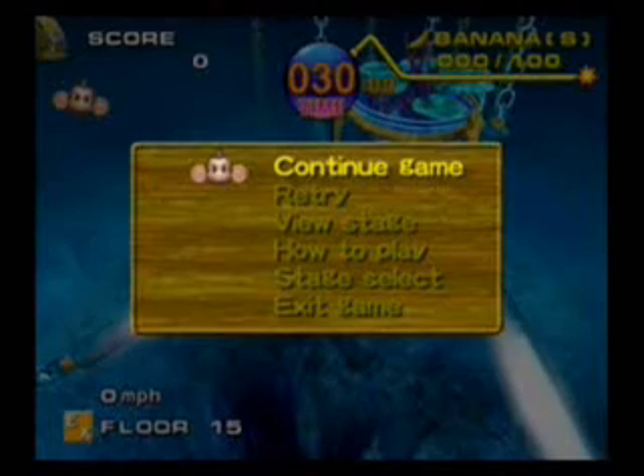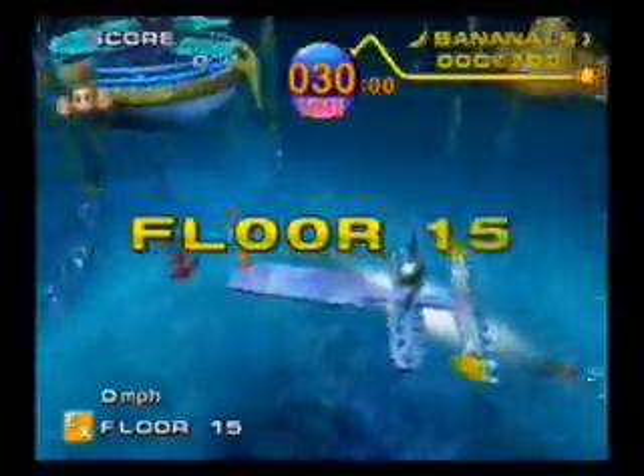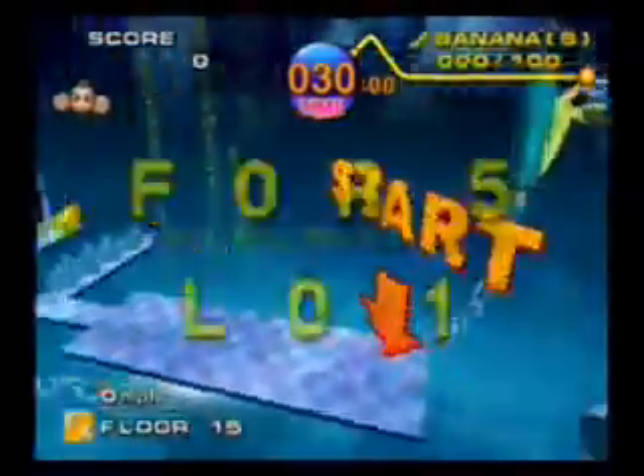Hello everybody, this is Bernard, and this is my walkthrough for Super Monkey Ball on Expert, and we are on Speed 15. This one's actually pretty fun and easy.